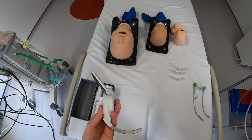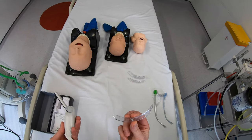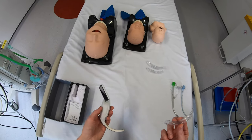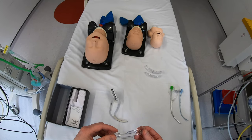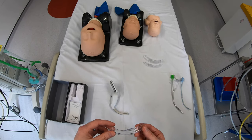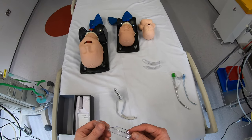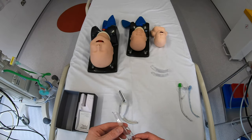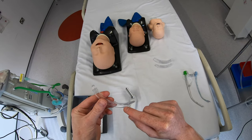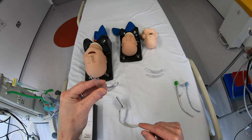It comes with four standard blades: a MAC1, MAC2, MAC3, and MAC4 — this is the MAC1 blade here — and they also have a hyperangulated blade for difficult airways. Coming from other video laryngoscopes, one of the first things I notice is just how thin the blades actually are. In this plane they're quite narrow, which is going to be great for getting into children with limited mouth opening and for angling round corners.